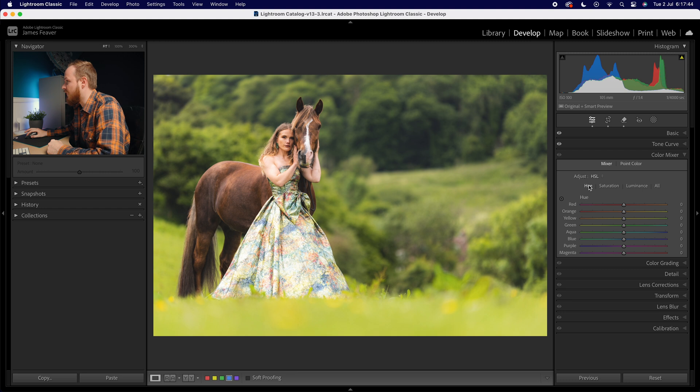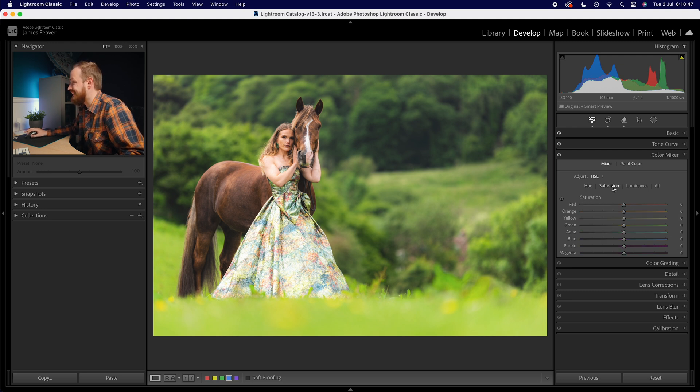Starting with hue: I'll leave reds and oranges alone since they're predominantly found in the skin tones and we don't want to affect those. For yellow I'll increase by about plus 10 — this adds a little more green to the foliage since there are a lot of yellows in it. For greens I'll increase by plus 20, adding more vibrancy and natural green. For aquas I'll drop down to minus 10, careful not to affect the dress too much, and for blues I'll drop down to minus 30.